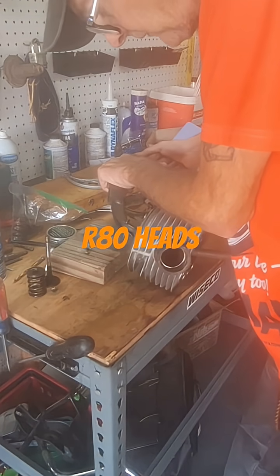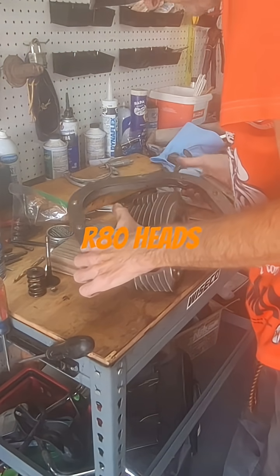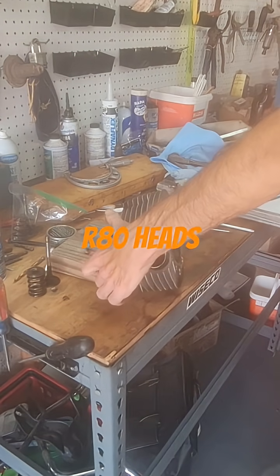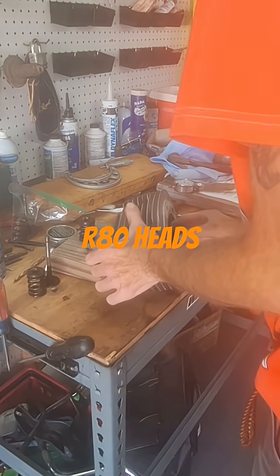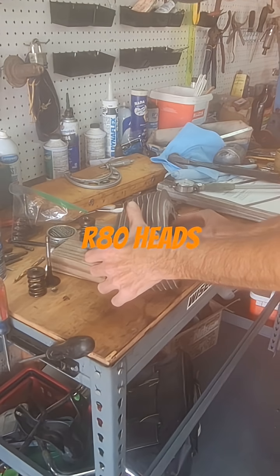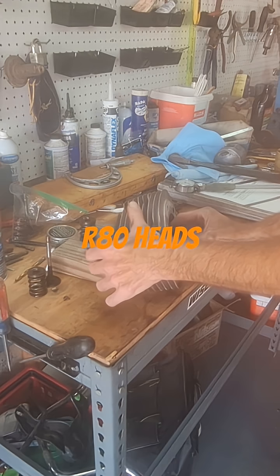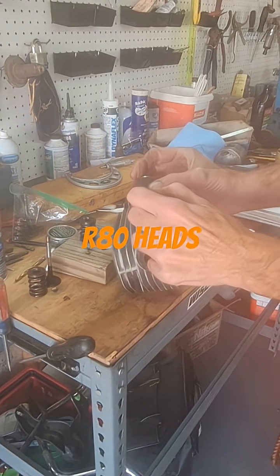Be careful because these things will go flying across the room if you're not careful and you'll lose them. Keep your valves and springs together. The intake feels good as far as the amount of play in there — that's basically side-to-side play. You'd still want to run a gauge down there, which I'll do once I get these cleaned up.